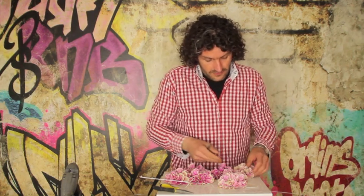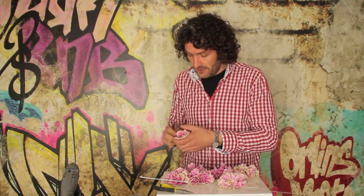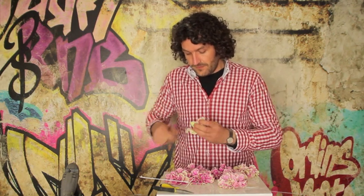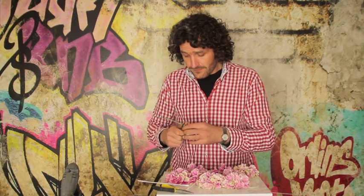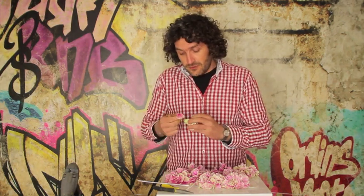So I'm just going on with some more dianthus. And again these movies are not to show you the perfect design — it's just to show you a technique, and maybe inspire you to try new things.